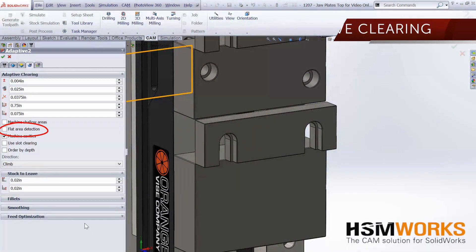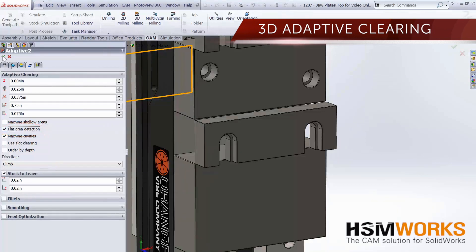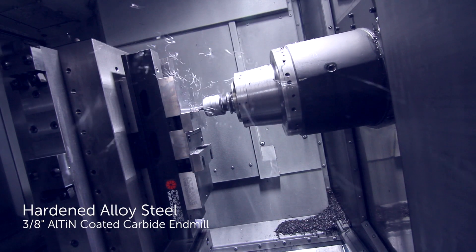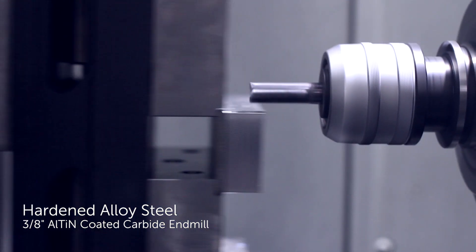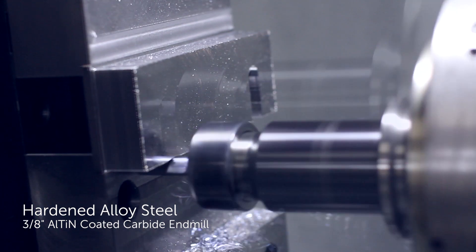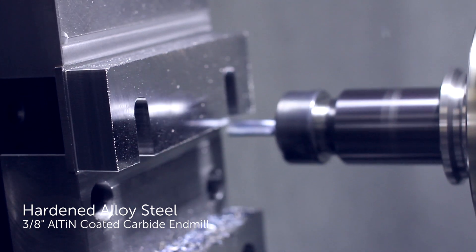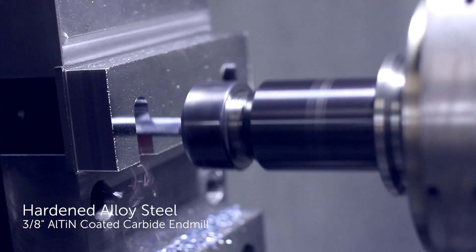Quality software increases programming convenience and efficiency. The 3D adaptive clearing function in HSM Works detects and generates toolpaths for all open and closed pockets on the surface with just a few clicks. These toolpaths are used to machine quick change vise jawplates out of through hardened alloy steel. A single 3/8 inch carbide end mill was used to rough machine the open pockets of dozens of hardened jawplates, which equates to many hours of cutting time. This level of process reliability is crucial for lights-out machining of hardened steels.